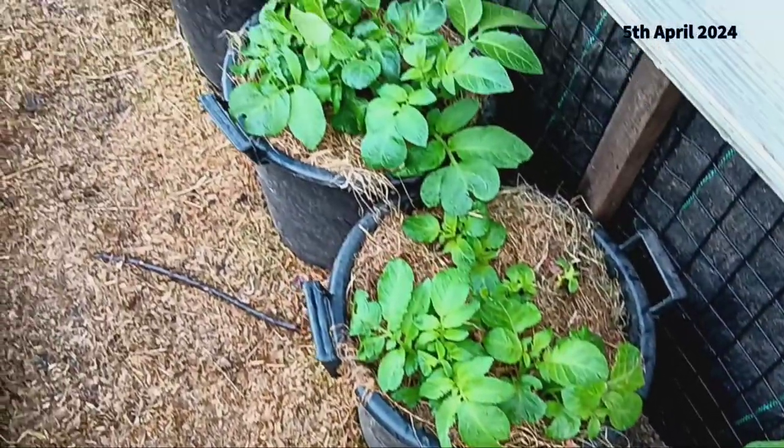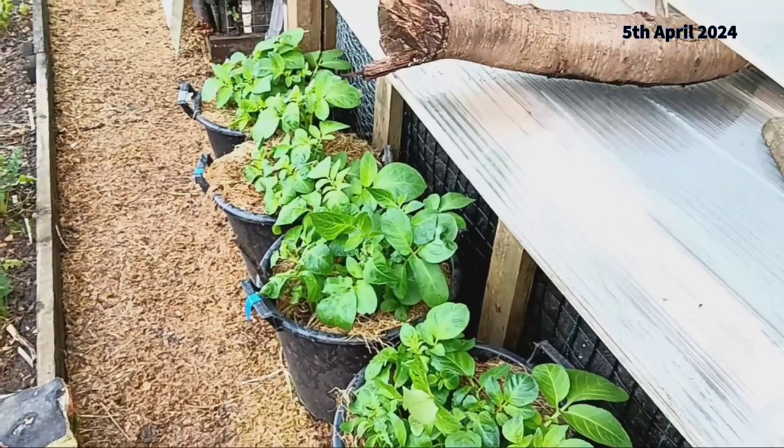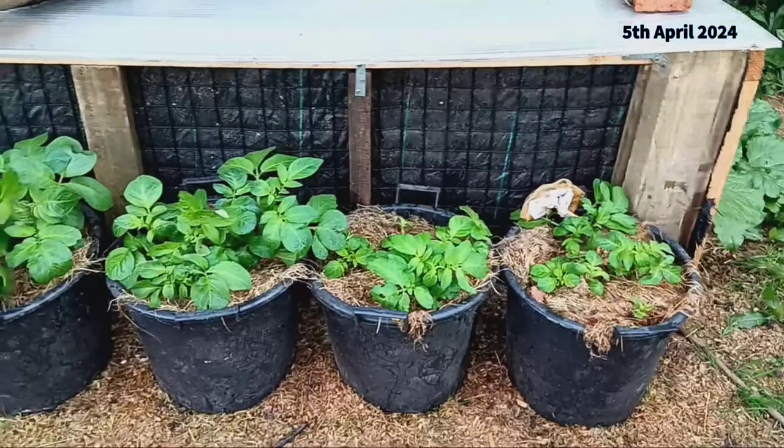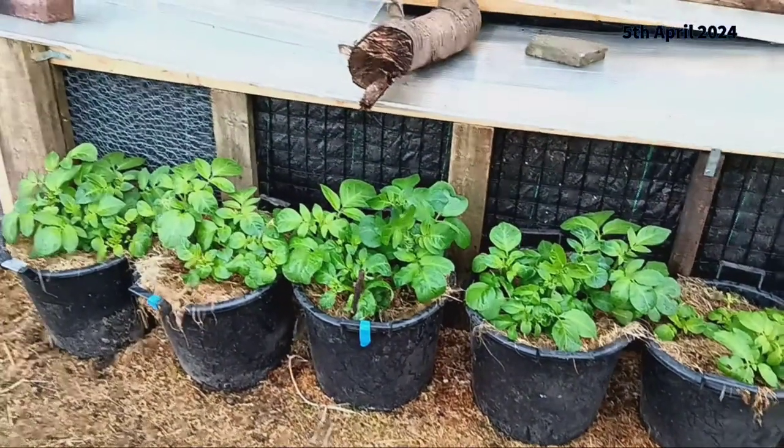In our previous video we demonstrated the step-by-step process of planting these first early potatoes in pots. It's an easy and efficient method for those short on space or looking to control soil conditions.